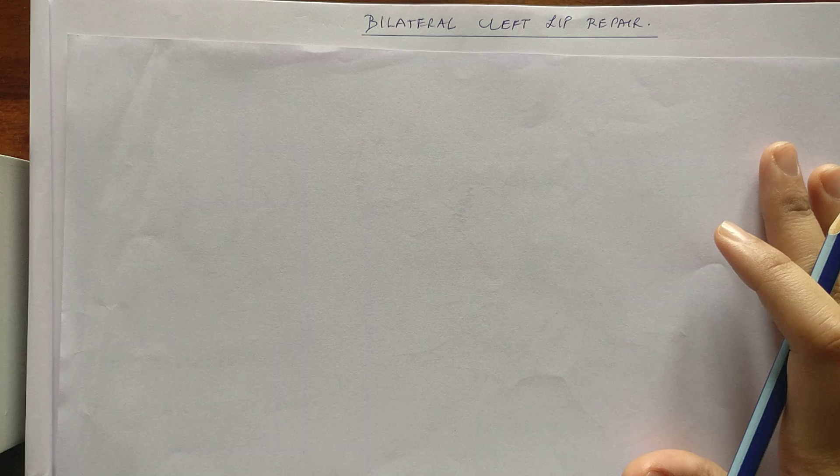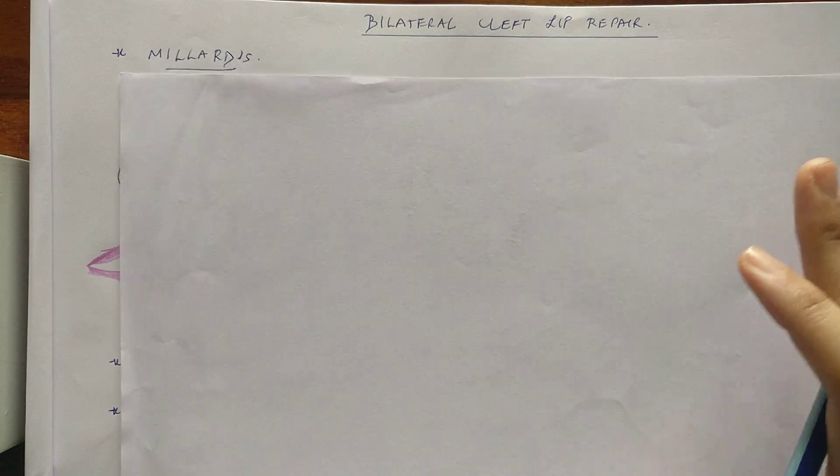In this video I'm going to try and explain the basic terminologies and steps for a bilateral cleft lip repair. For a detailed description please refer to the textbooks. This technique is again based on Millard's technique.